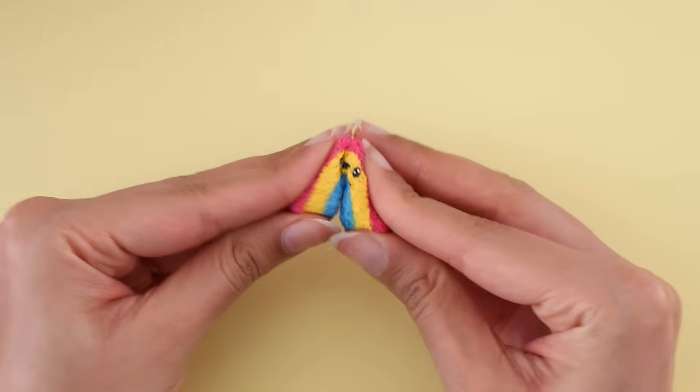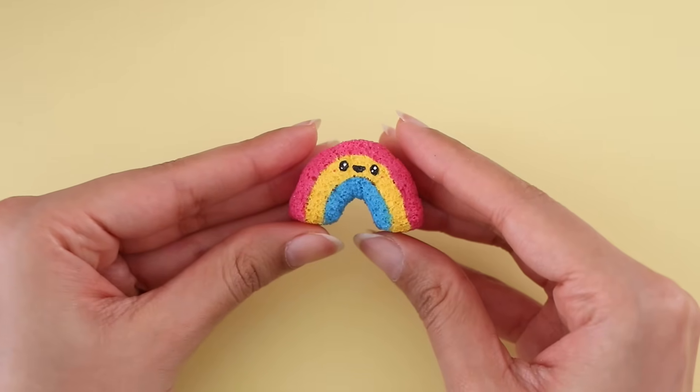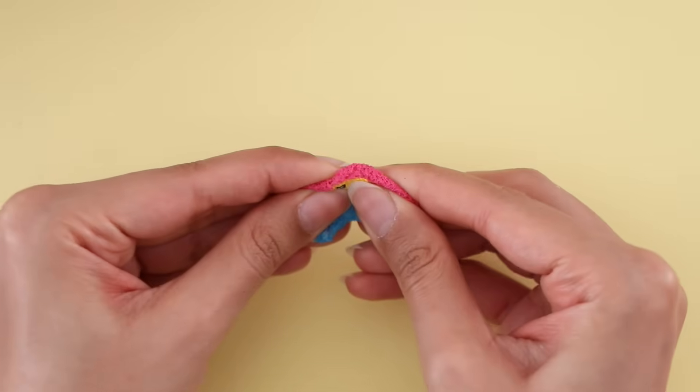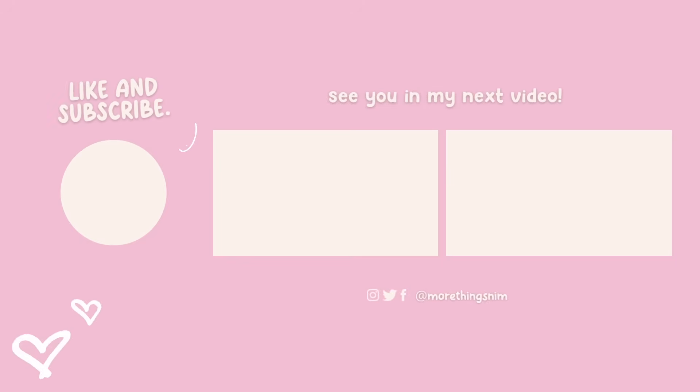And here is the miniature squishy all completed — and that is it for this video! I really hope that you guys enjoyed it. If you did, be sure to give it a big thumbs up, and if you are new to my channel, if you could maybe click that subscribe button, that would be amazing. I love you guys so much and I will see you in my next one!